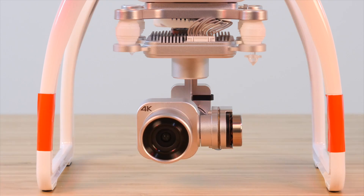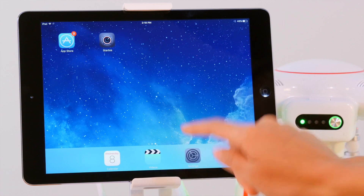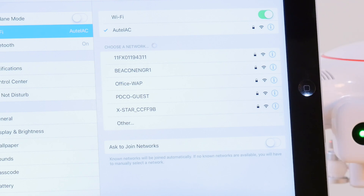Now that the X-Star is powered on, we'll need to go to our Wi-Fi settings. Find your settings menu and select Wi-Fi. Here you'll see a list of all the available Wi-Fi connections. The X-Star's network will appear as something like X-Star underscore CD 0061.